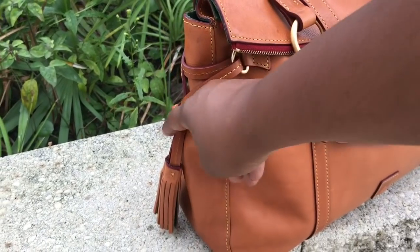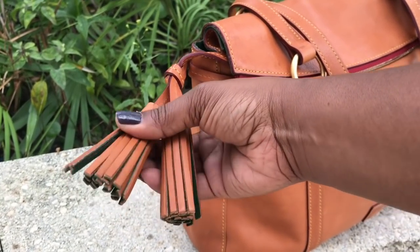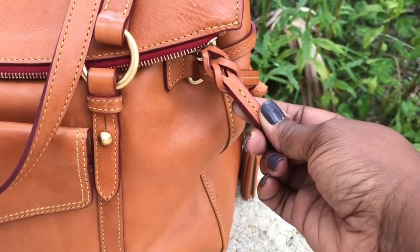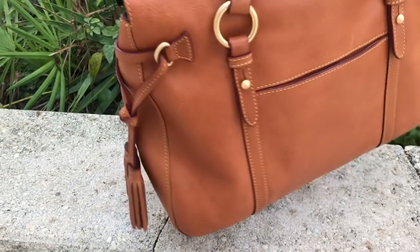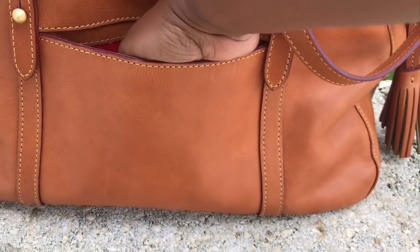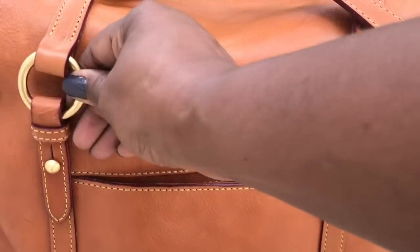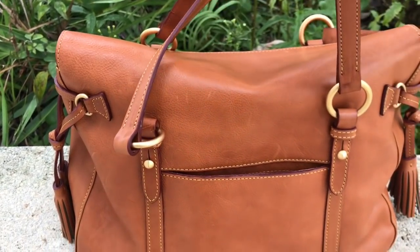The side of the bag has our beautiful tassels to give it just a little bit of style, and it is trimmed with green suede on the inside. It also has a braided zipper pull. On the back of the Smith, she also has a nice size back pocket that goes all the way down to the bottom of the bag. She has four feet on the bottom and the matte brushed gold-tone hardware.